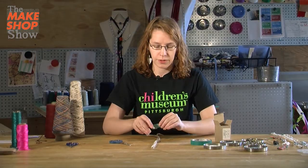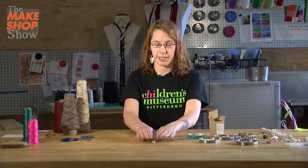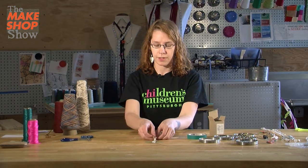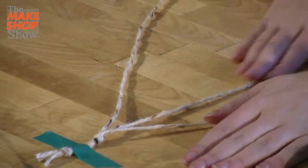I find it's helpful to tape this down to the table so that it doesn't move when I'm working. So I taped my yarn to the table, and I'm going to separate the three strings — one on the right side, one on the left side, and one in the middle.